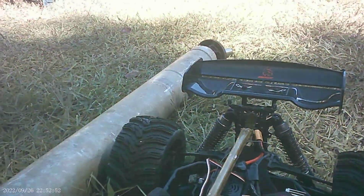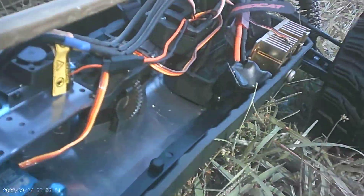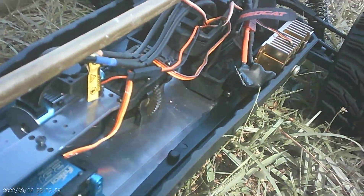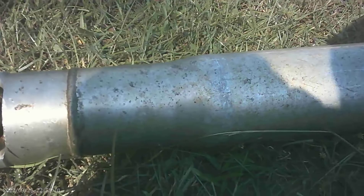Took this out of a full size pickup truck. So I figure out how I can make it fit into that space there.